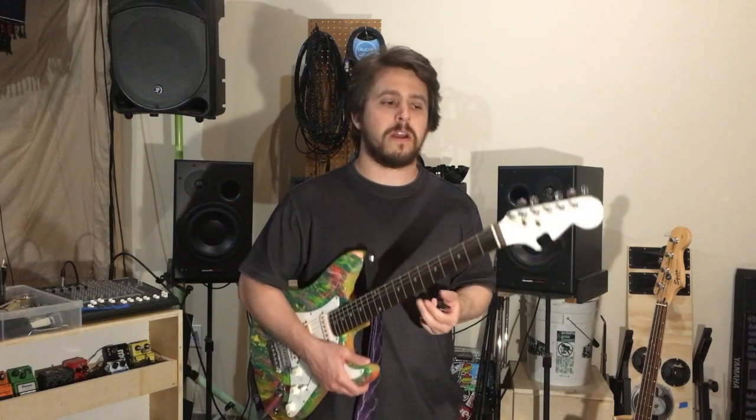And if you're new to the channel, click like and subscribe. I show my new music, I do cover songs, and I teach you how to play songs. So let's start off with the guitar.